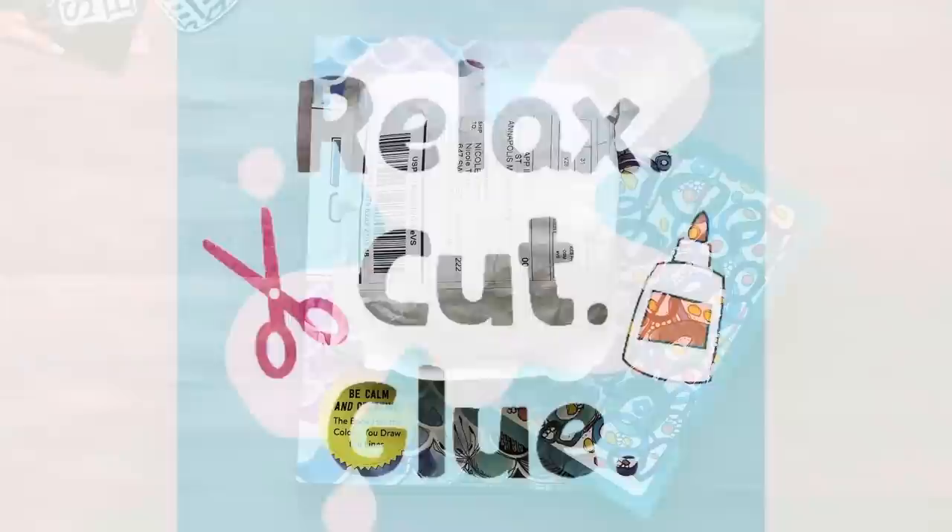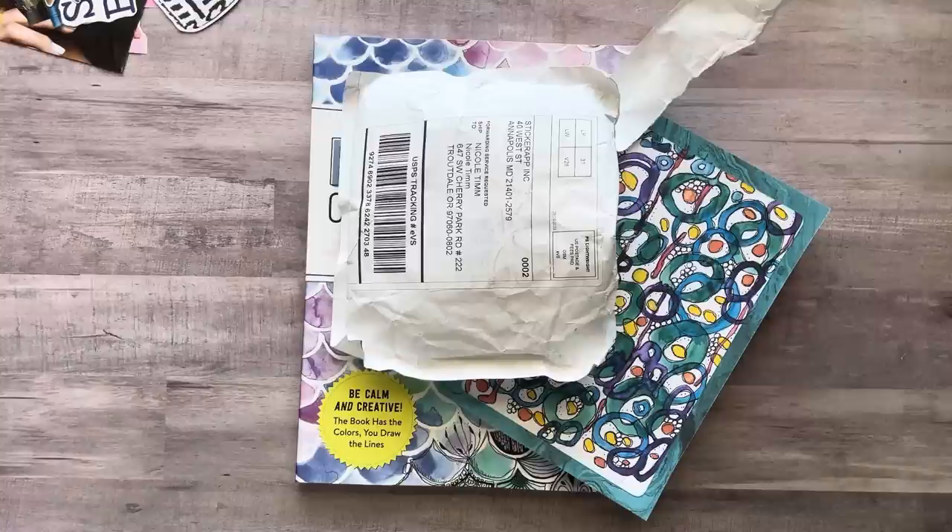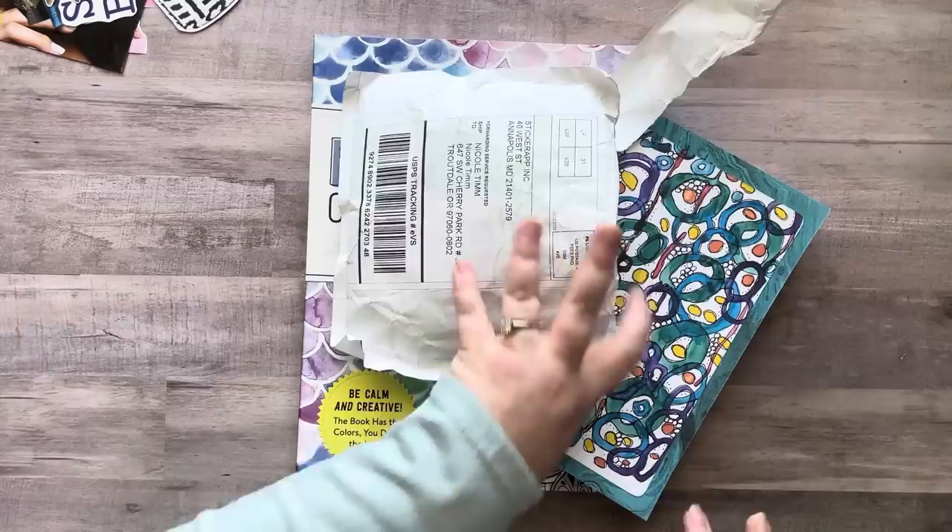Hey everyone, it's Nicole. Welcome back to my channel Relax Cut Glue. If you're new here, welcome. I'm so happy to have you all here with me today. Today is just kind of a complete random video — I just want to show you a couple things and hang out for a bit.